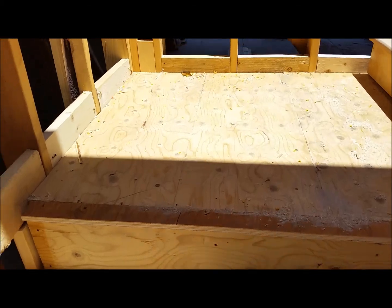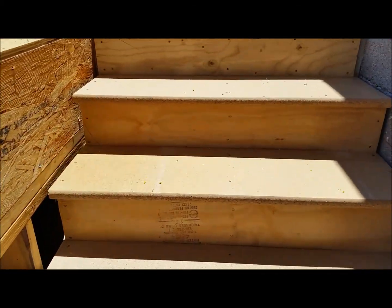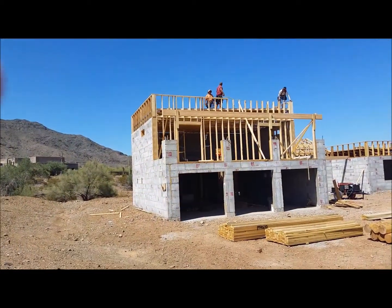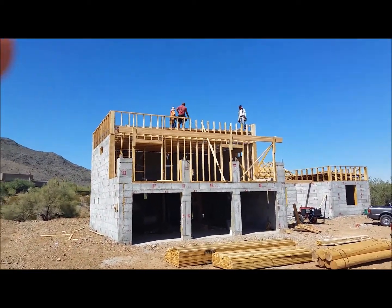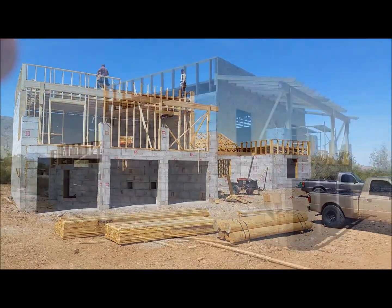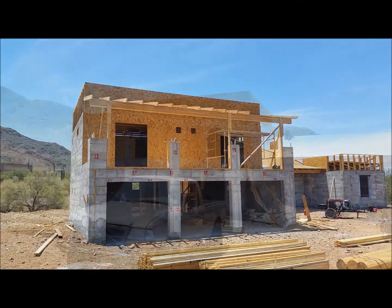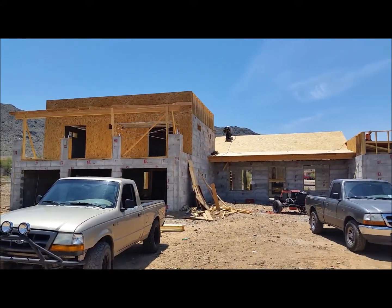Having stairs makes it a lot easier to get up to the second story. Finishing up the framing now — a little more decking to do. Putting the shear on the parapets. Starting to take shape now, looking good.